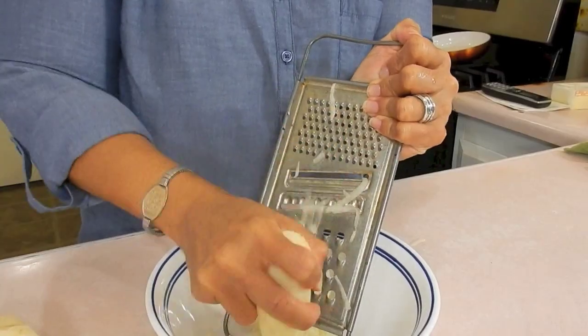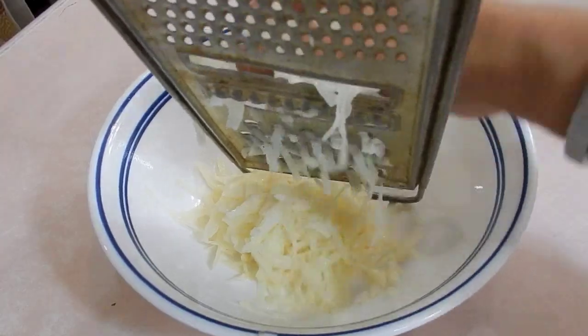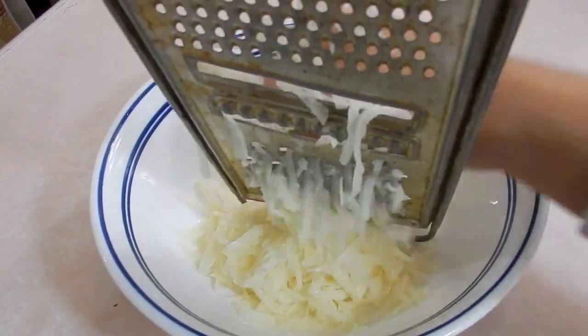For the first two recipes, I'm going to show you guys how to make an omelet and some hash browns. I've washed and peeled two large potatoes and I'm just using the large side of the cheese grater to get this all shredded.